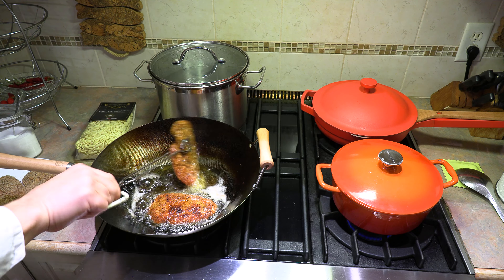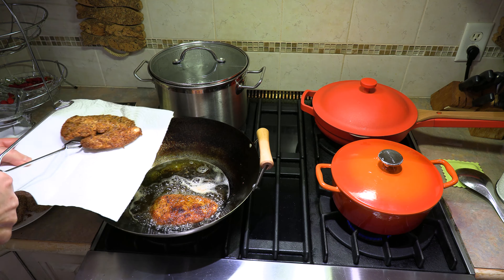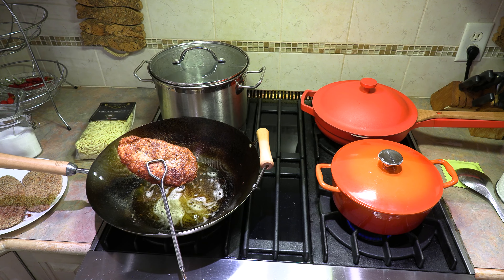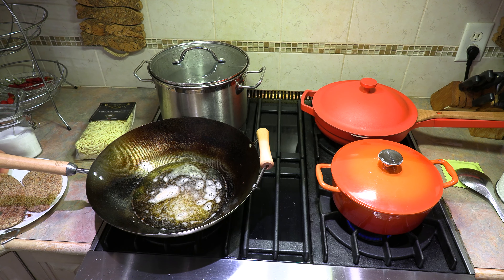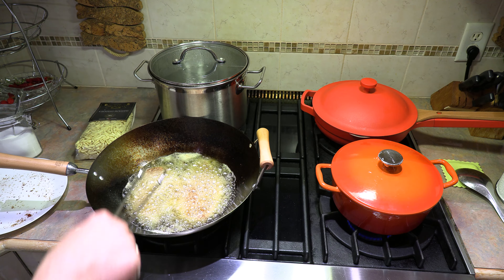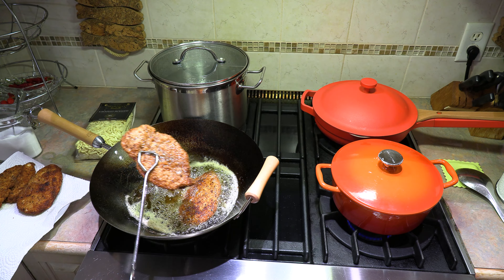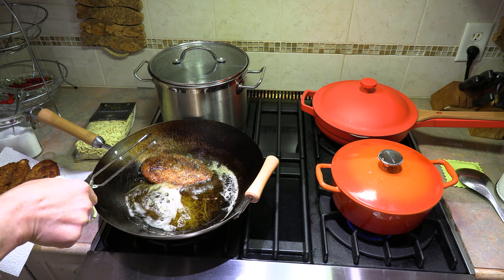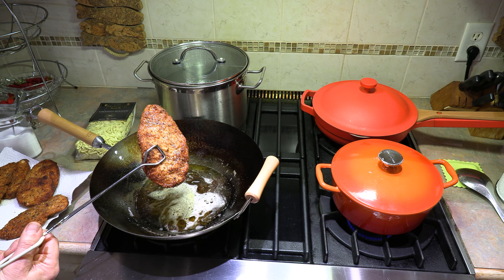Another couple minutes on this side and we'll get them finished cooking. Absolutely perfect — nice and golden brown. I know it's tempting to eat them right now, but we've got to hold off because it's going to be even better. We're going to put these on a paper towel and get our other cutlets in. Same thing — a minute or two on each side, golden brown. That one's done very nicely. This one's a little bit thicker, but that's done too. Beautiful, beautiful chicken cutlets.